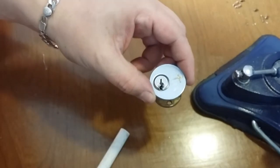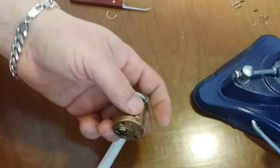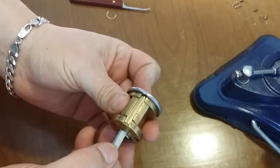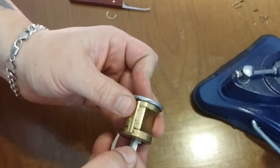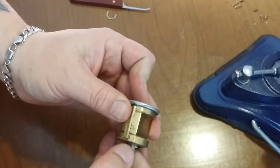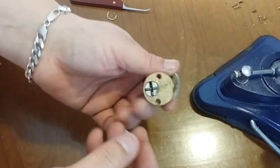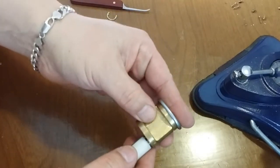Let's use a plug follower here, and a shim, and a shim. Definitely felt like it opened on a T-pin. There are spools in it as well. So, a little bit of everything in this lock. Let's see what's in here.